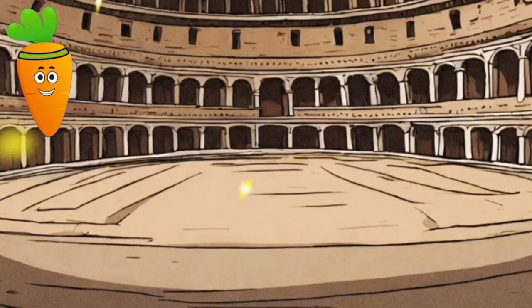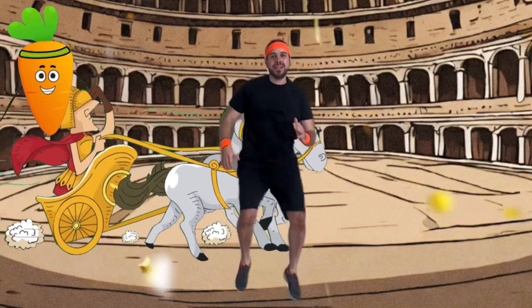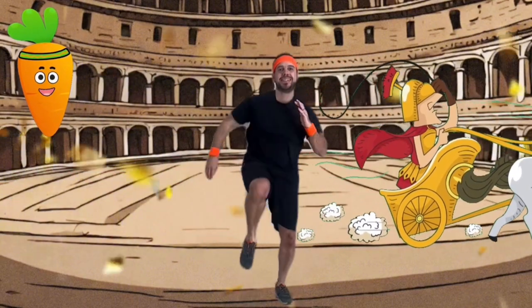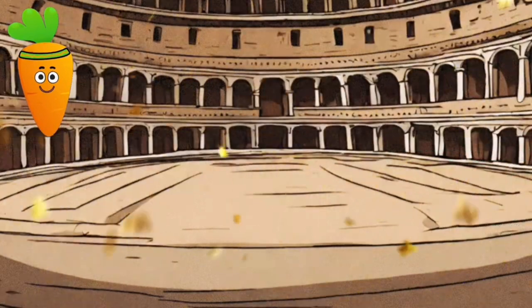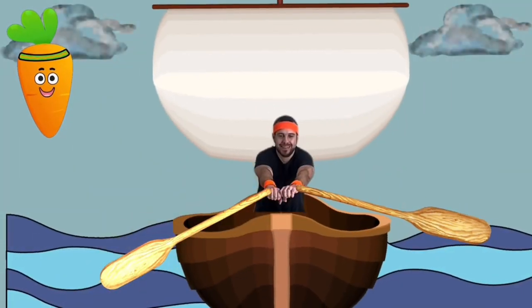We've arrived in ancient Rome! Jump into the coliseum as a mighty horse pulling a chariot. Did you know racehorses in ancient Rome could run 40 miles per hour? Now we're Vikings, sailing across the mighty seas. Grab your oar and row your ship through the seas!